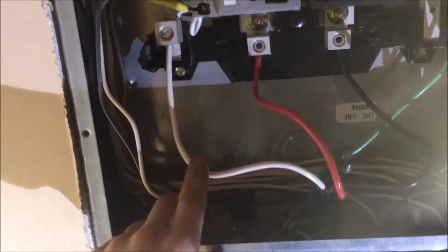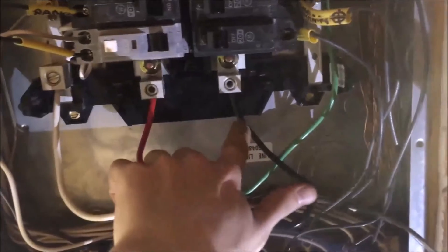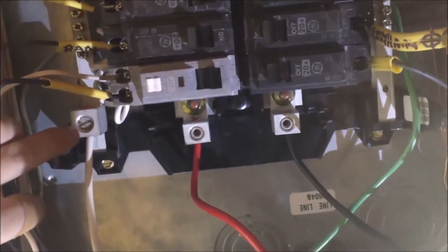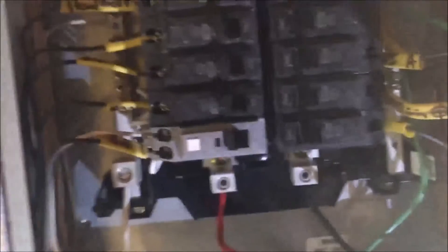I've got my neutral, my two hots — my red and my black — and my ground is going up to my ground bar because my breaker panel is missing that for the ground. I don't know if I need that to be up to code, but everything is hooked up. I've got all my breakers — turned all my breakers off — and let's go downstairs and do the same for my inverter.